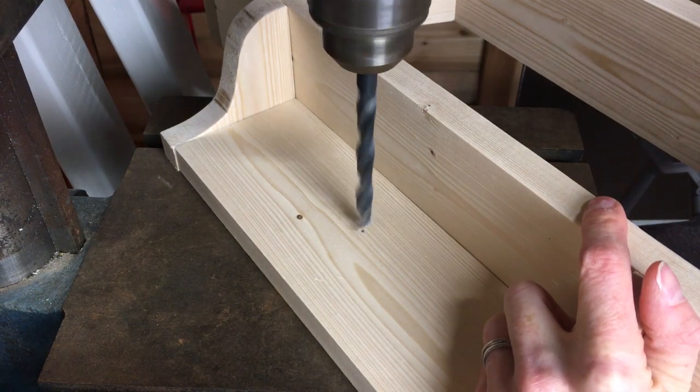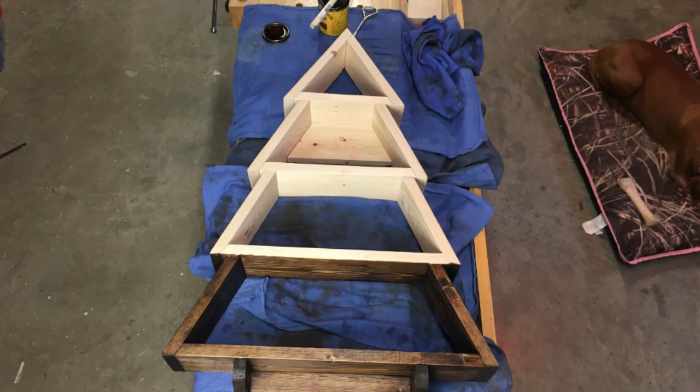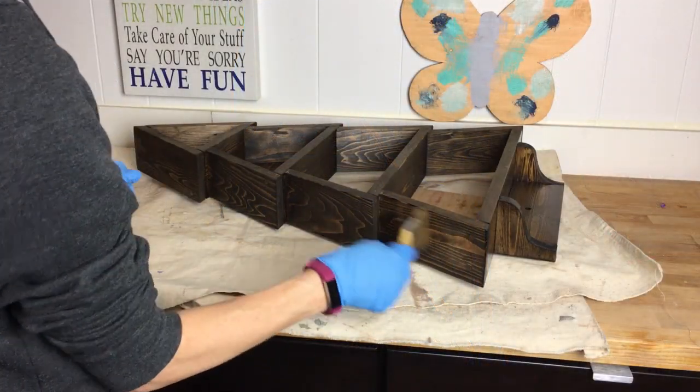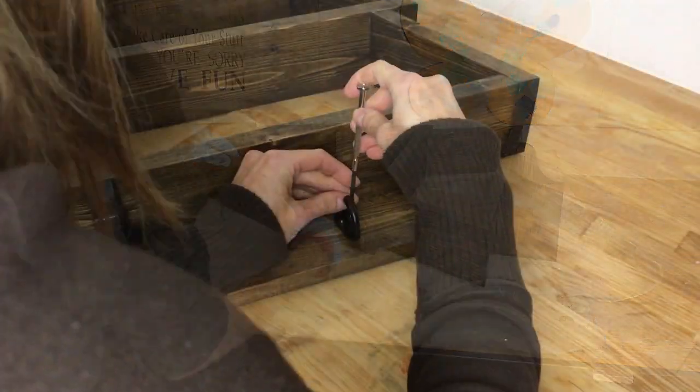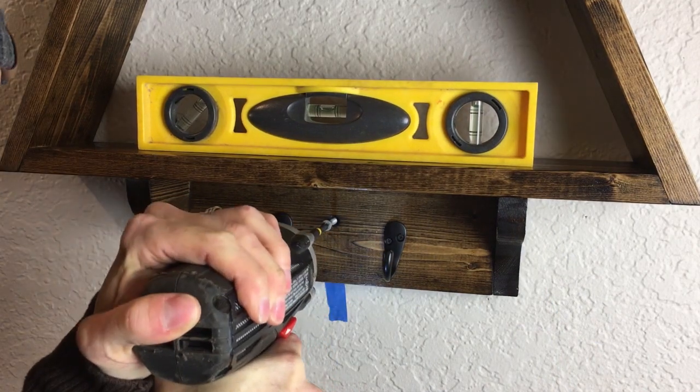I used the drill press on the bottom board to recess the screw that will hold the shelf to the wall. I applied Minwax Dark Walnut Stain to the shelf. I applied two coats of polyurethane. I attached two hooks. I used two and a half inch screws to attach the shelf to a stud in the wall.